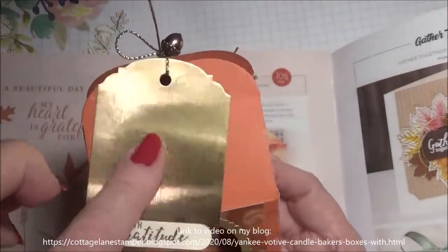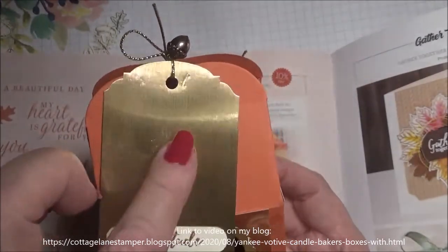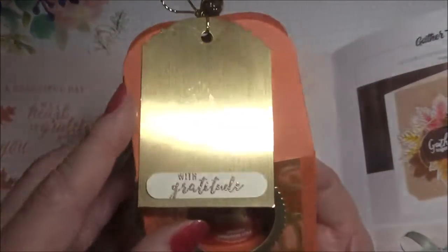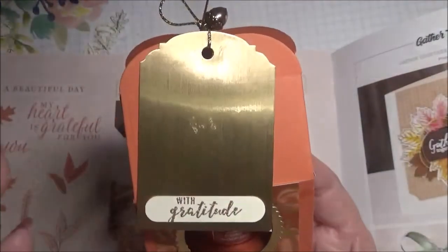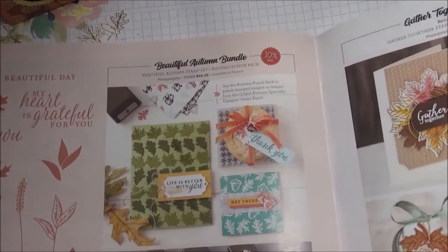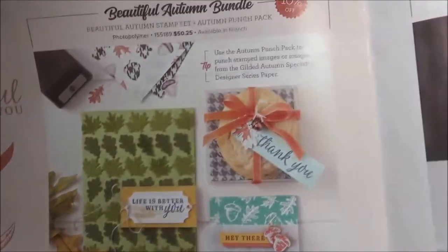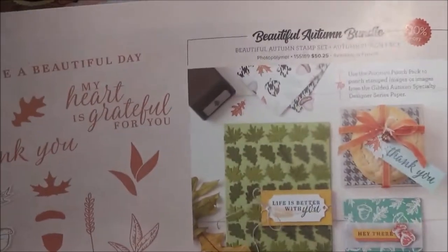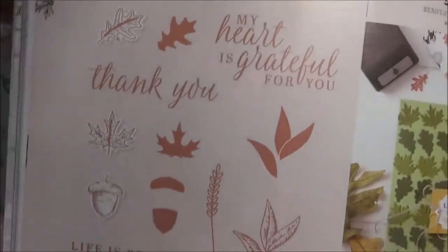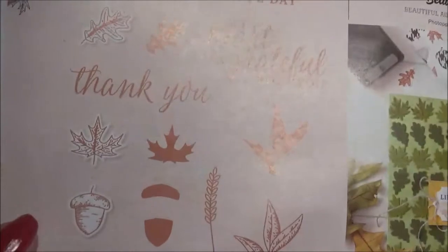I'm using some of the brushed card stock — I believe this is gold. I had another design on it that I didn't really like, and then I thought those punches would be absolutely perfect for this. So I ordered them, not realizing that they were bundled with this stamp set. I guess I was so excited to order them.